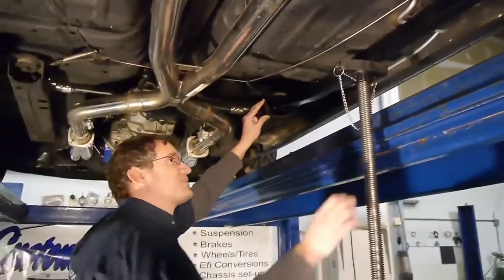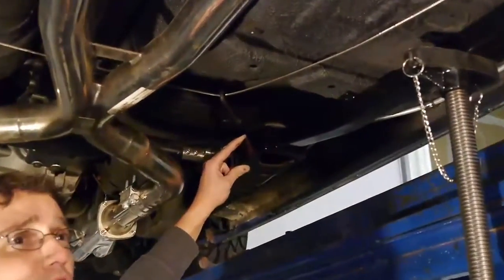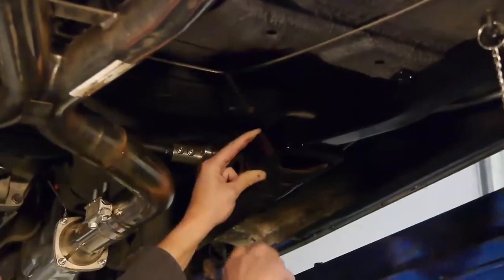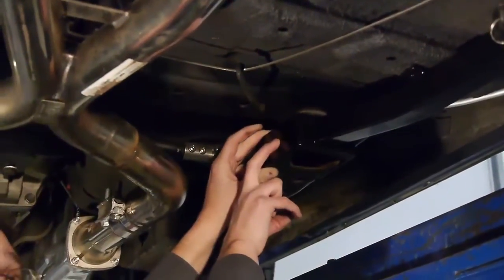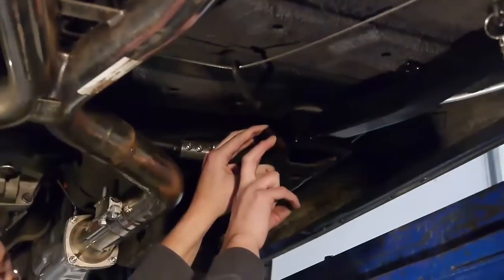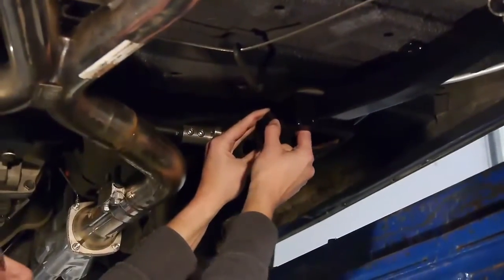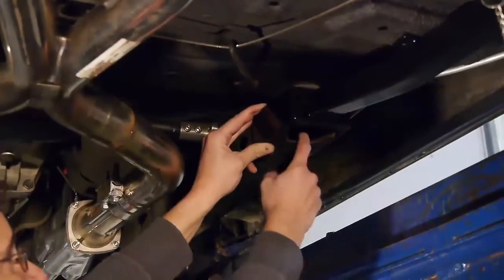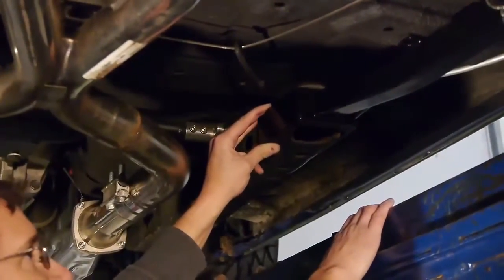In the front, we definitely recommend welding it, but if you want to bolt it — so if you need to at some point remove the subframe — we recommend using two mounting bolts on both sides and bolt them independently of each other using a nut and bolt, grade 8. Do not clamp the bolts through the subframe connector, as the frame is just a C channel and spot welded together.